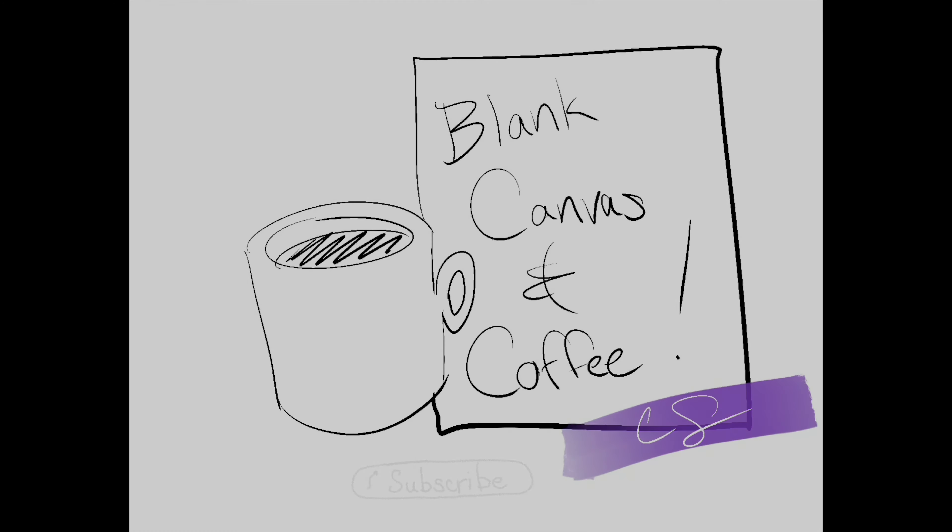Thank you so much for watching my Blank Canvas and Coffee video, and I hope to see you next time when we view another blank canvas together, and maybe have some time to enjoy some coffee. If you enjoyed today's art session, please don't forget to like and subscribe at the bottom of this video, and please click on the bell to receive a notification for my next art session. See you next time!